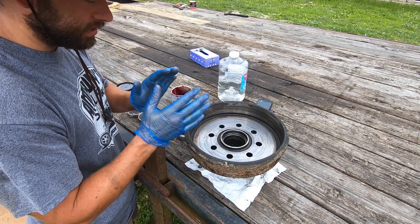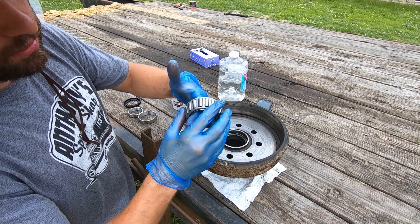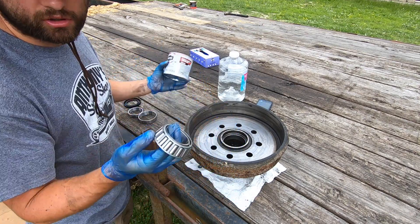Now put on some fresh clean gloves, get your large bearing, make sure it's nice and clean and ready to go, and we're going to start greasing it up.